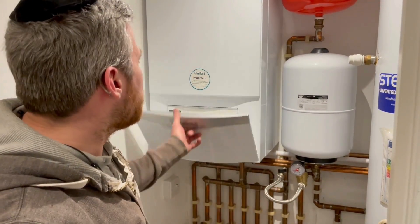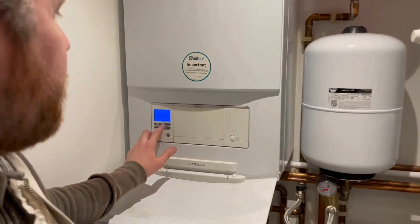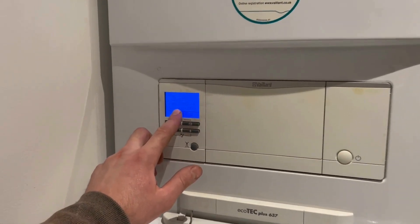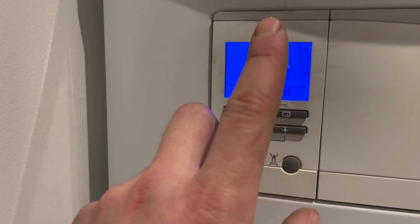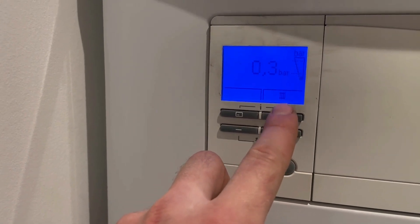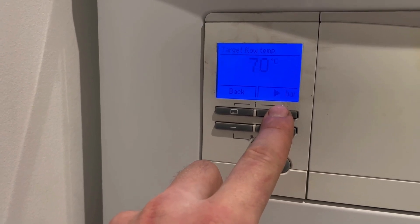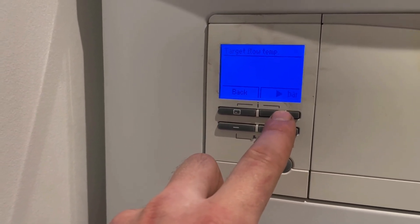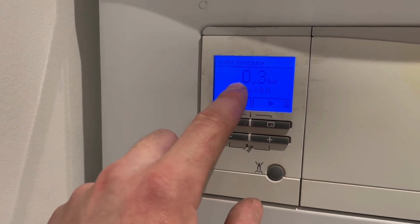Also on the boiler itself there's a pressure gauge, but when you have a fault on the boiler it will show you F22 and keep flashing that there's a low water pressure. I'll show you how you can actually check your pressure without it flashing constantly. Press that top right button right there, and then press that again — it will take you into the pressure which is shown in bar, and that will tell you how much pressure you have.